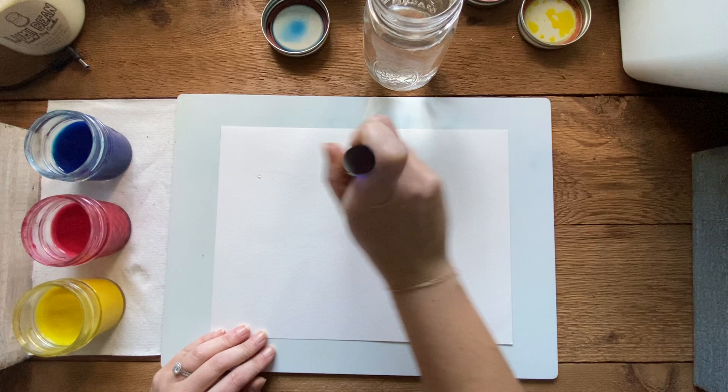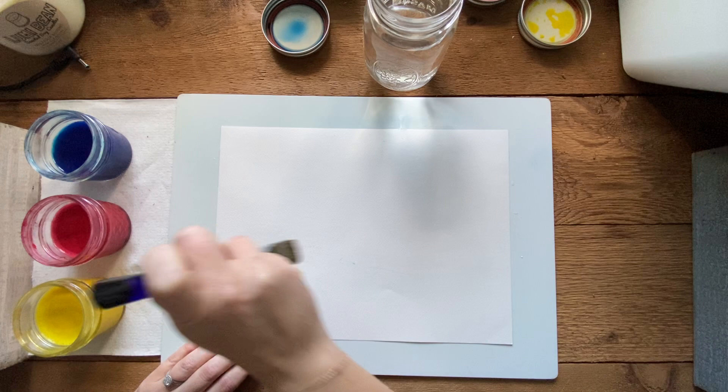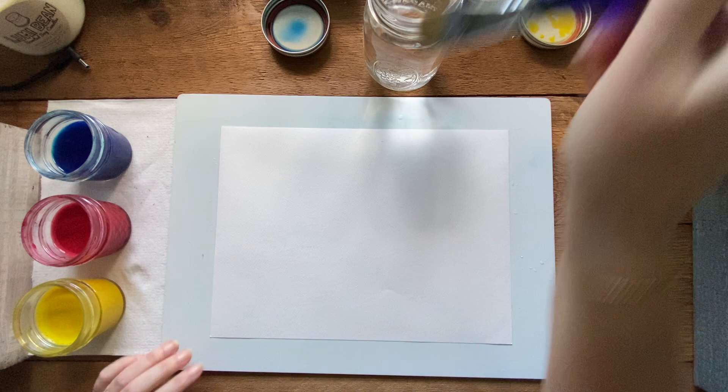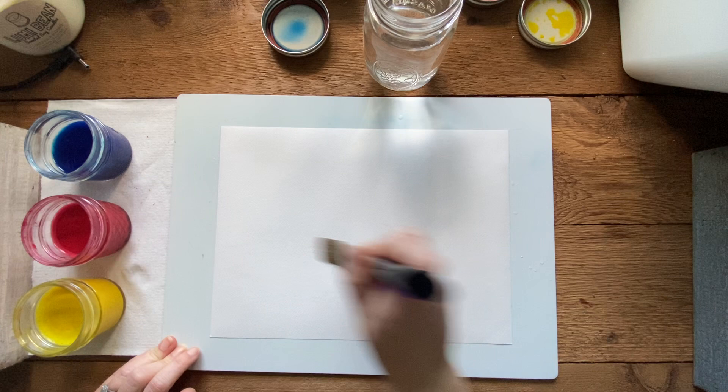Since we are going to be blending colors in the background, we're going to do wet-on-wet today. I'm going to use my brush to wet the background first with water. Just quickly put a layer of water down - don't make it super soaking wet because you'll end up with curled paper. We need the paper wet because watercolor blends better when it has somewhere to blend into.